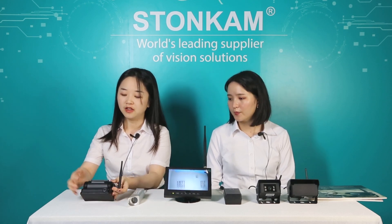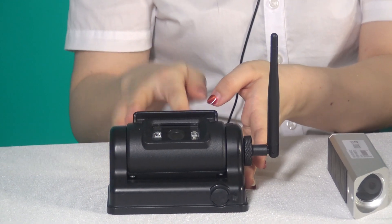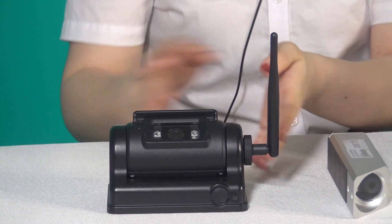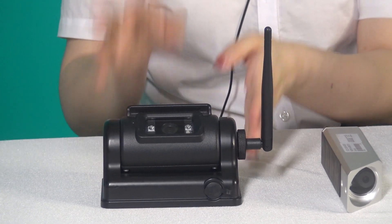But if our audience doesn't want to use an extra battery, this camera could be your choice. You can see it has a large magnetic base, so it's easy to install. It also has a built-in battery, so you do not need the external battery. Another advantage is its power consumption — its standby mode is much lower than 1 watt. That's impressive.